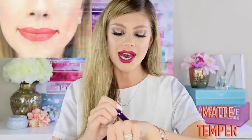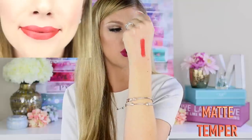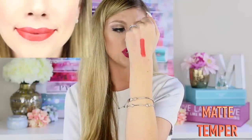For the next shade it is Matte Temper, and this one kind of reminds me of a tomato color — it's a very pretty red coral, like a tomato coral. It's absolutely gorgeous and definitely warm tone with an orange tint to it. I don't think I'll be able to rock this color but it is definitely gorgeous.